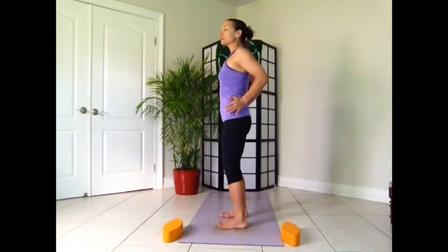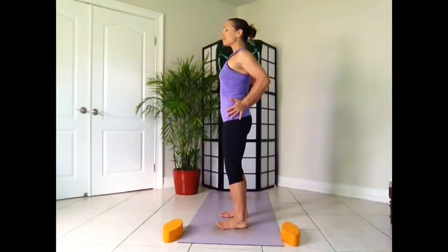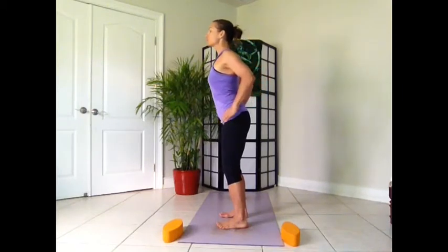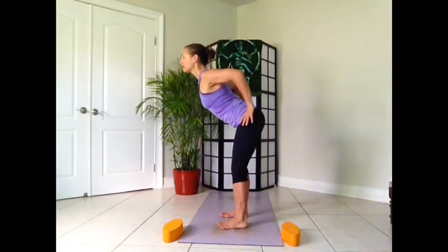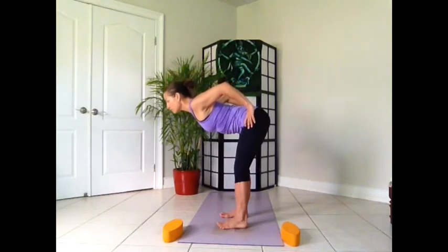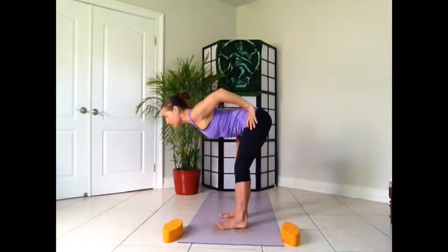Really think about this when you're doing your forward fold for the first few times. Taking your hands on your hips, point your elbows back, draw your shoulder blades together, lift up through the crown of the head, take a nice long deep breath in and start to hinge from the hips. You can use your hands to remind you. Start to press your inner thighs back, keeping your hands on your hips, with a strong foundation through the legs.